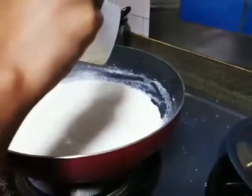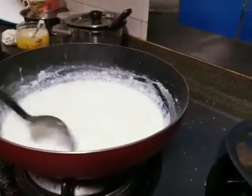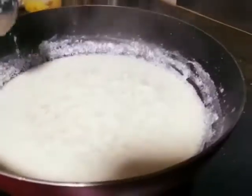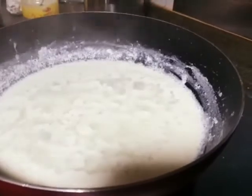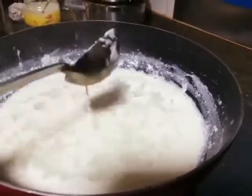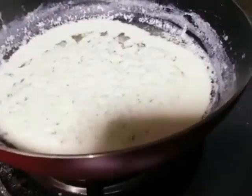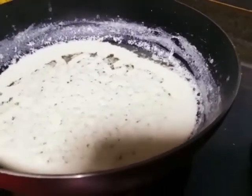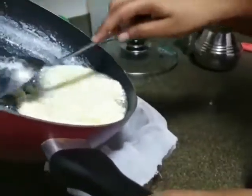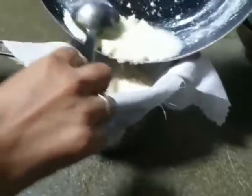First, we are going to eat a little bit. For the food, now we are going to eat some foods. This is not an egg. This is an egg.